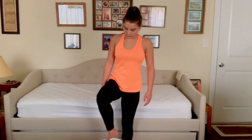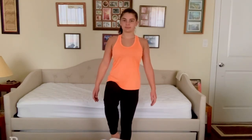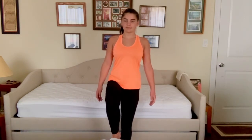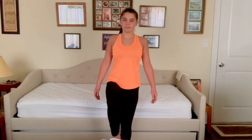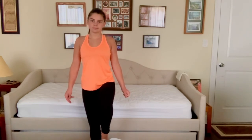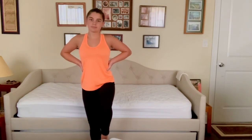We're going to put one leg up and hold it for one minute. Okay, that is the end of the exercises. I hope you enjoyed this video and I'll see you guys in the next one.